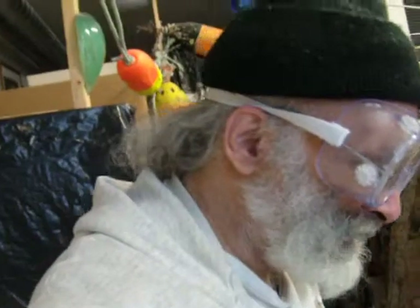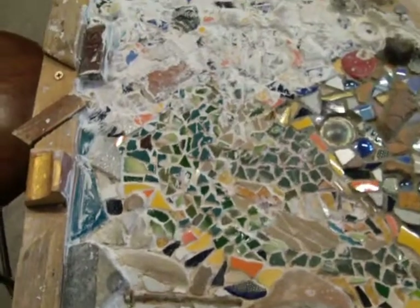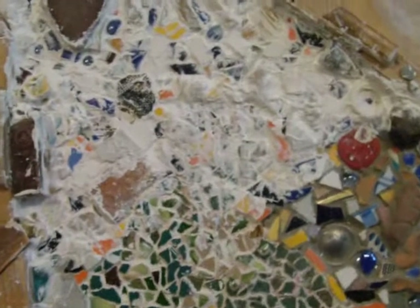Greetings. It's Tuesday morning, November 29th, and I am working on the mosaic. There's the body in the lower left of the Muscovy duck. The head is completely slathered and hidden right now, because I just slathered on grout.